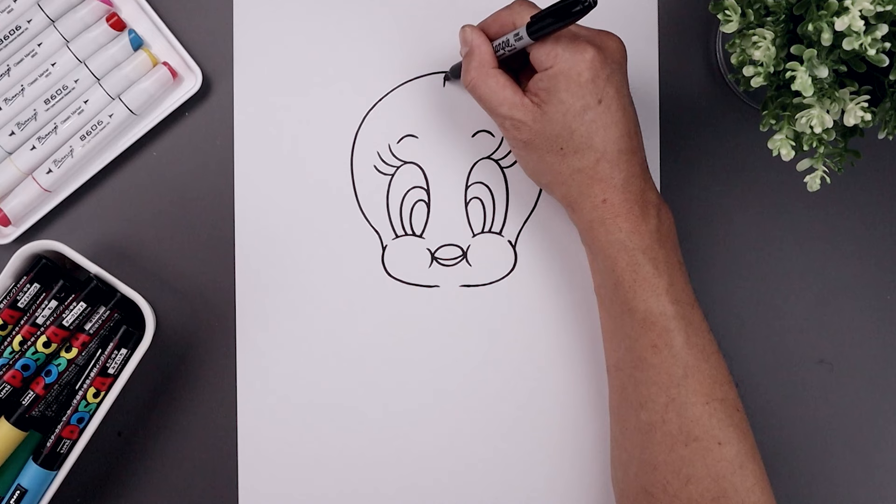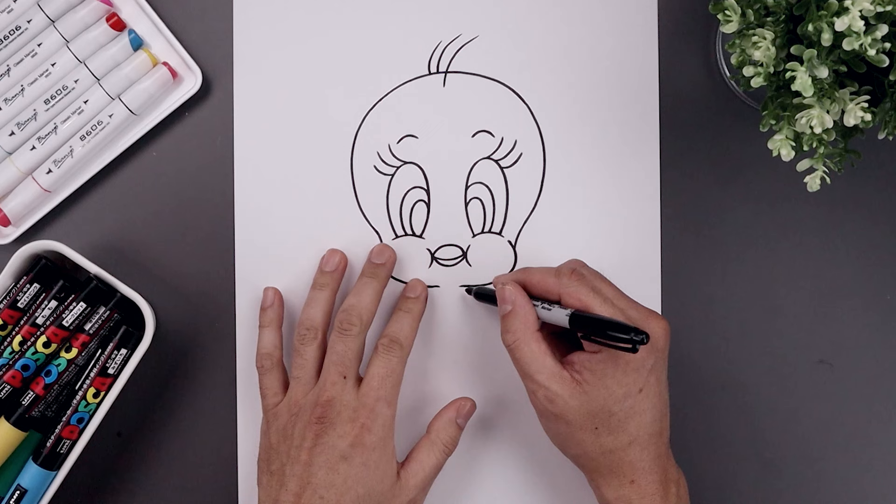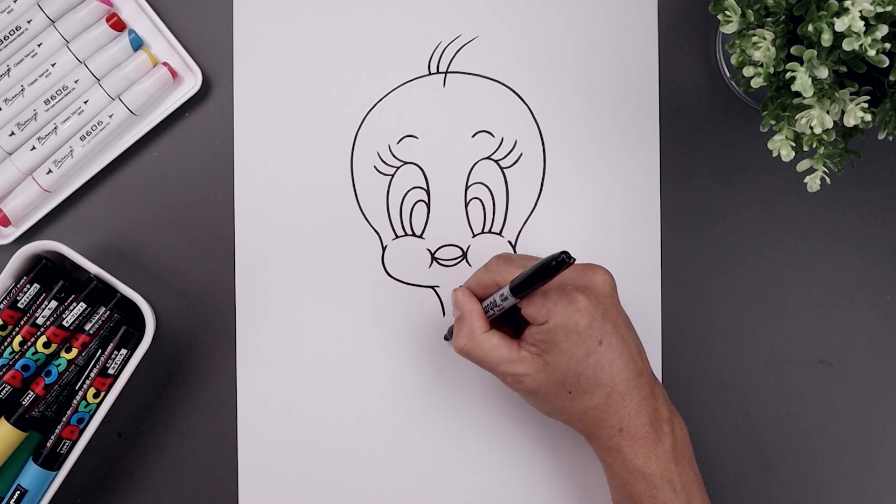Let's add some hairs along the top of the head. Starting in the middle, step down, go up and out. Now from the top of the head, move over towards the left and we're going to add two more. Now let's go back and draw the side of the neck. From the bottom of the cheeks, let's step out and bend the neck, coming in and then down.